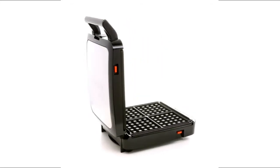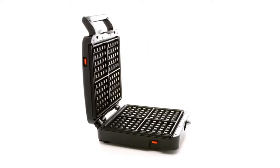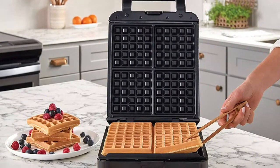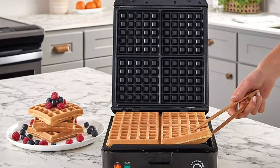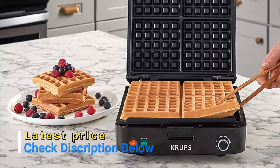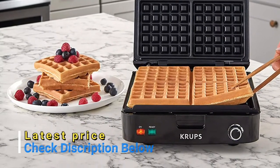Choose from five browning levels, from light to dark, to accommodate individual preferences. Removable, dishwasher-safe die-cast plates with a non-stick coating for effortless food release and quick cleanup. Red and green indicator lights for on, ready, and done. Audible ready beep — no guesswork needed.